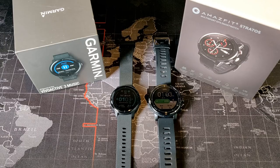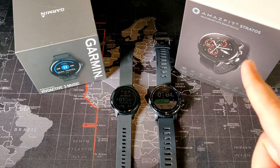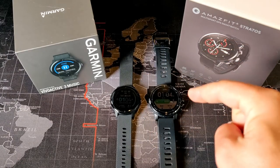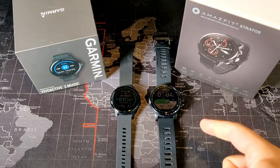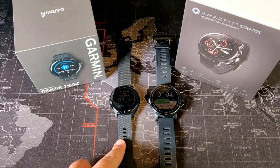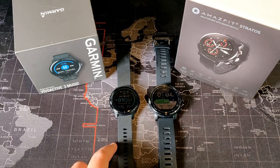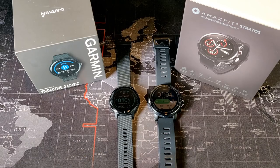The Amazfit Stratus is part of a giveaway on my channel right now if you're watching this before July 15th. I'm giving away five smartwatches — the grand prize is the Amazfit Stratus, and as of right now for me personally this is the king when it comes to GPS smartwatches. The challenger is the Garmin Vivoactive 3 Music. I've been wearing this one for about two weeks whereas the Amazfit Stratus I've had for about three or four months. So let's jump right into this comparison.